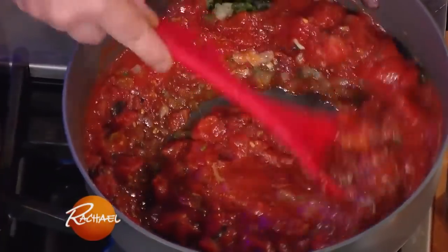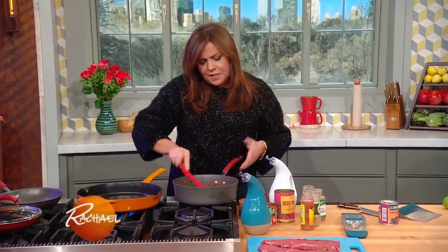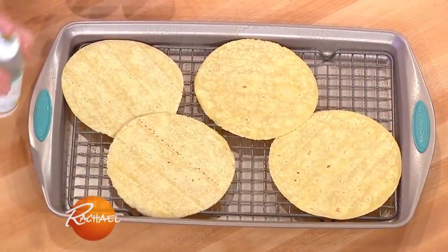You mix this all together and let it simmer for the flavors to all combine. I let it bubble away for about 15 to 20 minutes, and throw my tortillas in the oven.